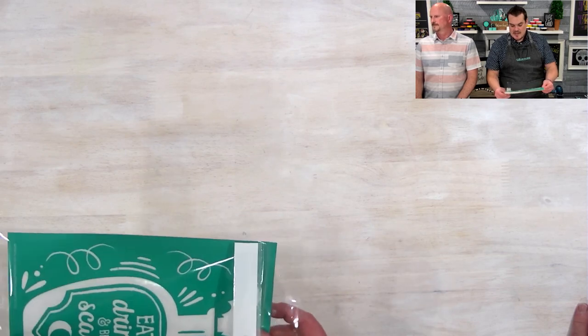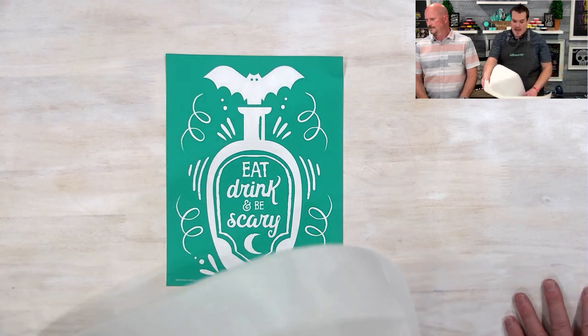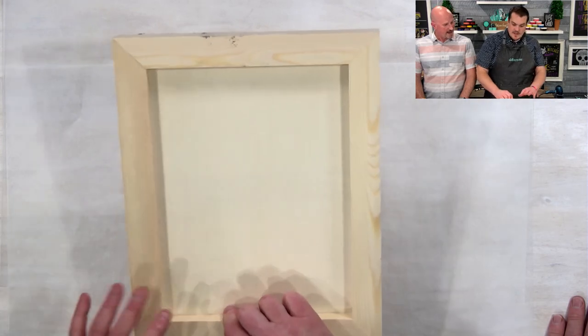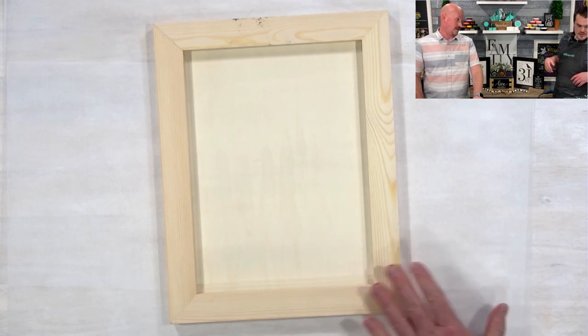Before we do that, I want to get my surface ready — if you have any questions, let us know down in the comments. I'm just putting down some parchment paper because I'm going to be painting this. This is a wood canvas — I think we got this at Michael's. It's called a wood canvas board. It's double-sided: you have the flat nice side, and then this side that has a little bit of an indent, which is what we're going to be utilizing today.